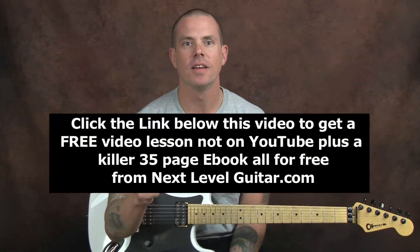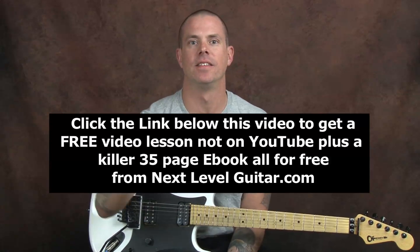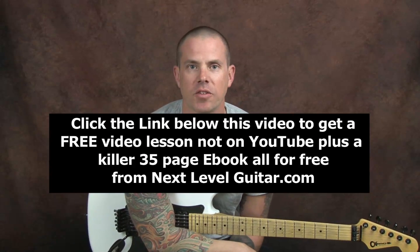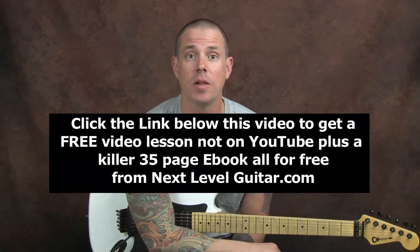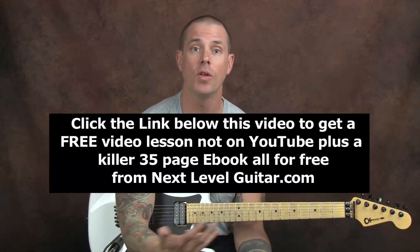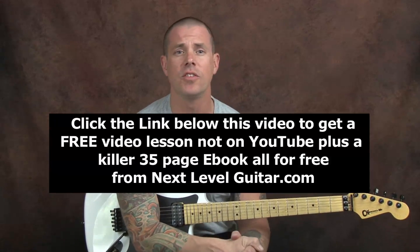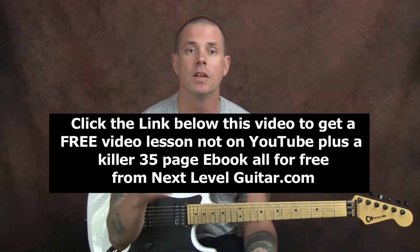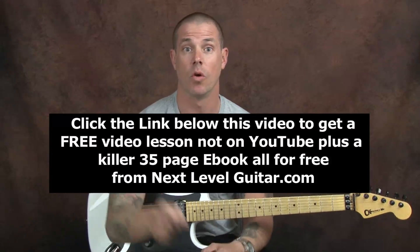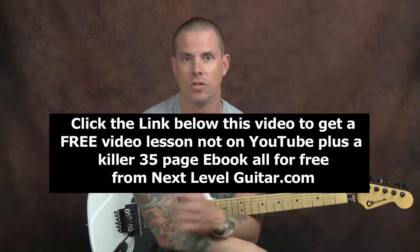Hey everybody, click on that link that you see below in the YouTube text box if you want a free video that is not available on YouTube. It comes with a coinciding ebook that has all kinds of great scale diagrams, shapes — everything that you need to get by in your everyday playing. So click on that link that you see below in that YouTube text box.